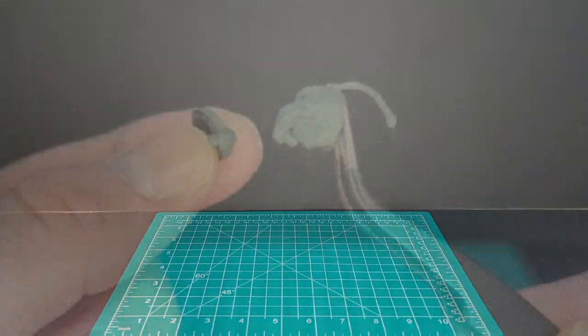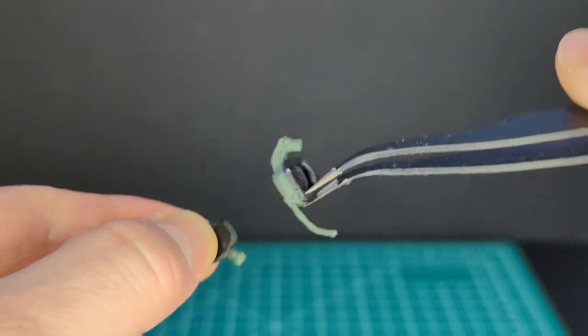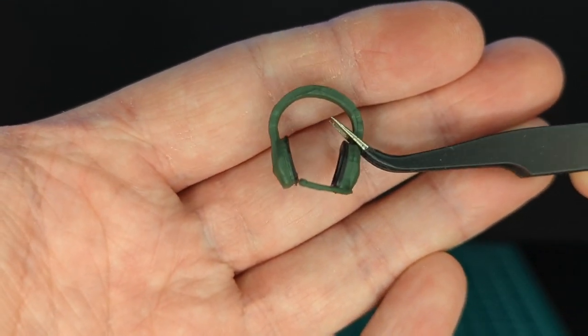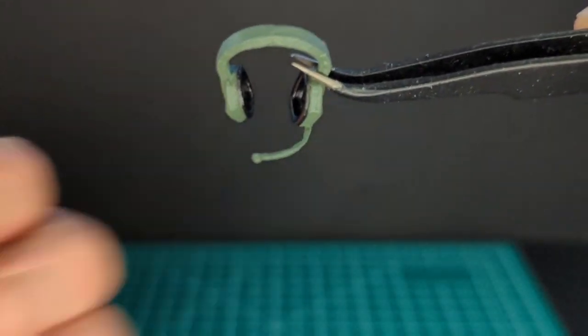First off, we have some communications devices that plug into the helmet, all done in OD green and black on the inside. We have another communication device — we've seen this before in the line — it just goes over the head, same color and same little microphone.